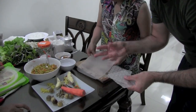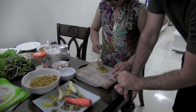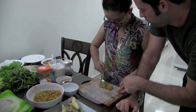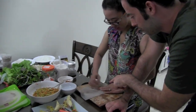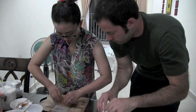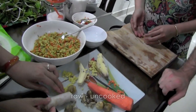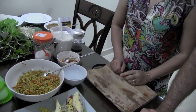How much filling do you put in? It depends on you. If you want a big one, put more; for a small one, just one spoon. So you fold it like that, and then roll it tight. This is kind of like Mexican food — like a corn wrap. But we will roll some more and cook them over there.